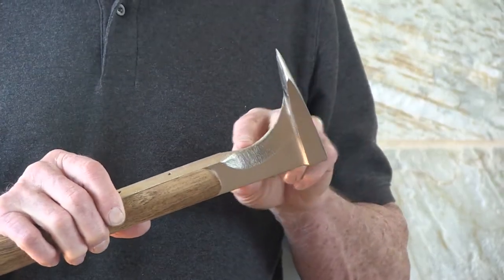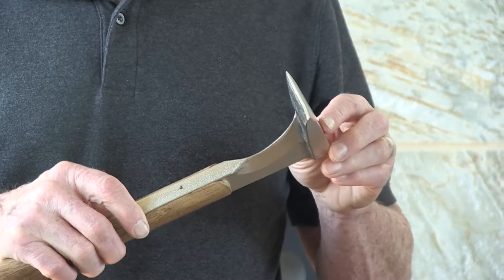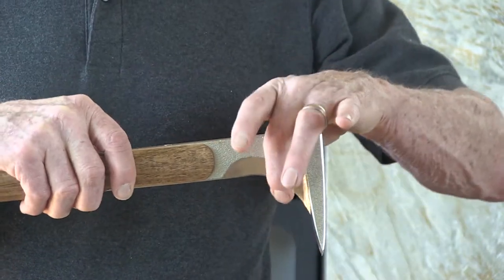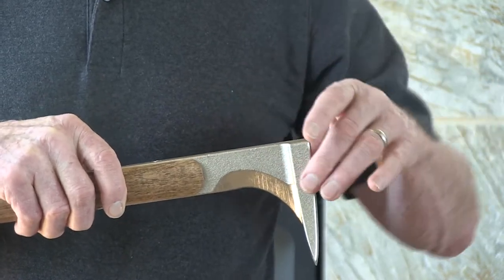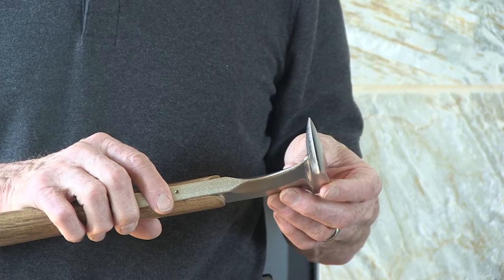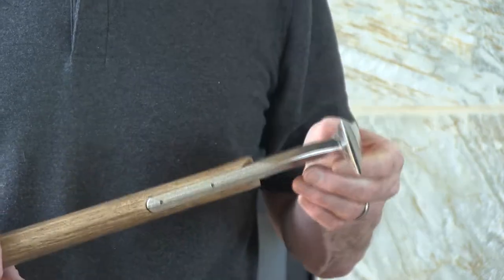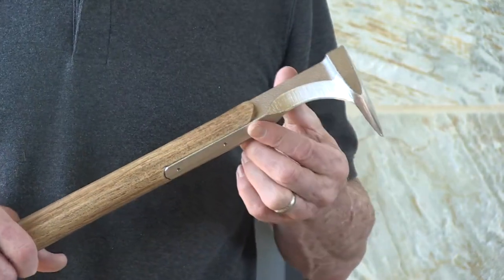Another important aspect is the blade that's embedded in the handle. This blade allows the axe head to be driven deeply into the wood that you're splitting without hanging up. As the blade goes down it opens a path in the wood that allows the axe head to be driven more deeply, and it also enables the axe head to split itself out from the wood so it doesn't get caught or stuck. This axe will never get stuck in the wood because you always have this leverage function to free it and you also have this blade embedded in the handle to split its way out.